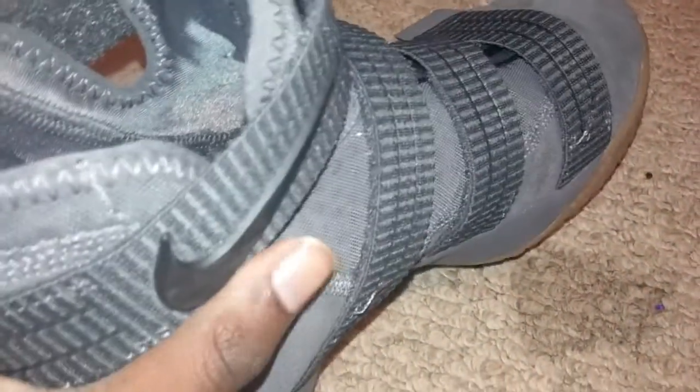Also, the material is kind of cloth-ish right there. Pretty awesome shoe. Thanks for watching. Peace.